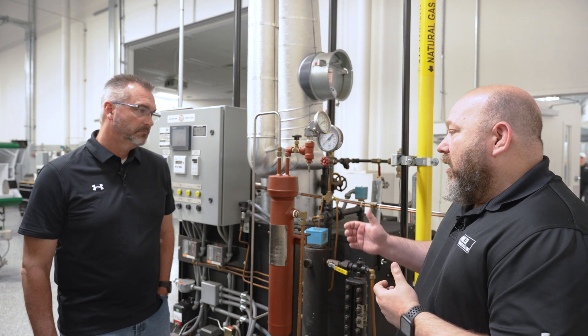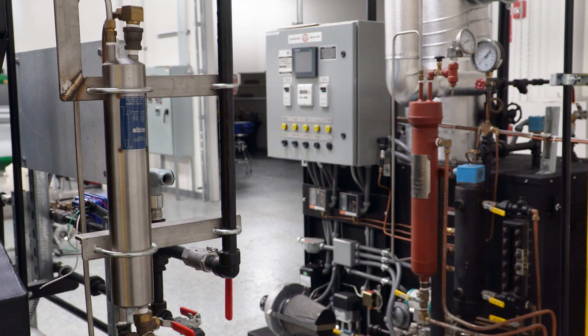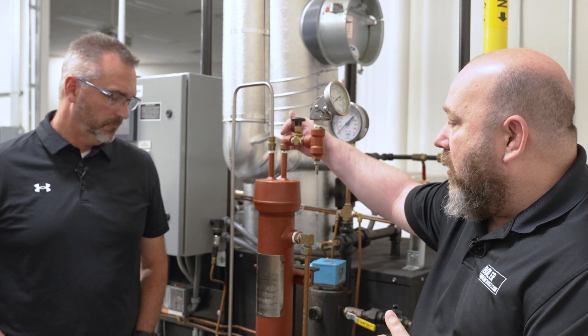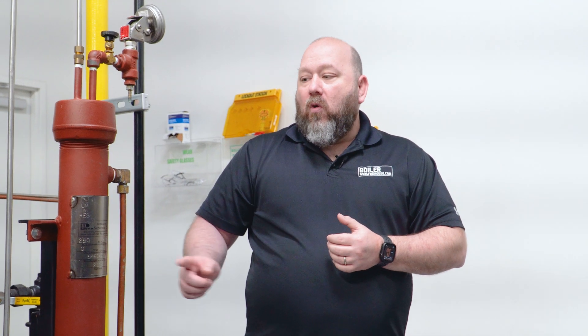In the boiler industry it's pretty standard to use something like the Penn Separator we have pictured here, or a Madden, or some other brands. They generally work like this: you've got a sample line — like the stainless steel line coming in here — that's actually taking the water in through the inlet of the sample cooler. It has a coil inside, and that coil can be made out of different things — it can be copper, it can be stainless steel — but it's important that it is all rated for the boiler as well.